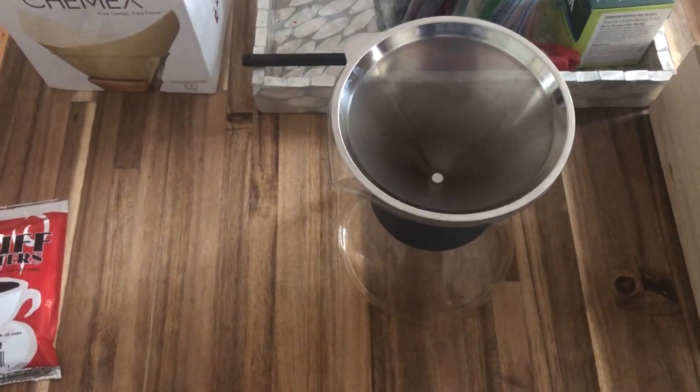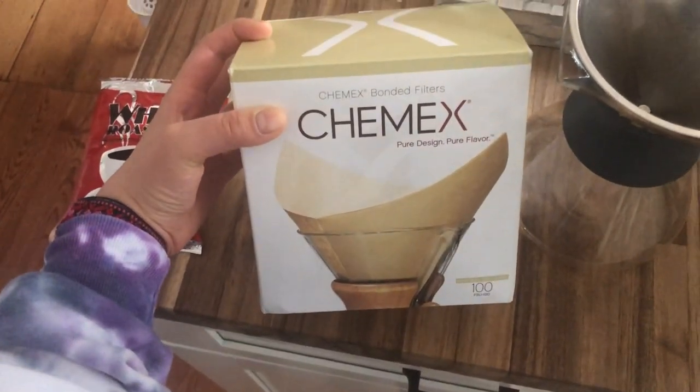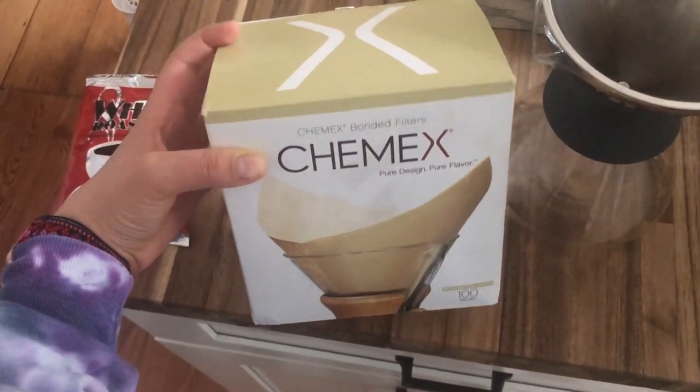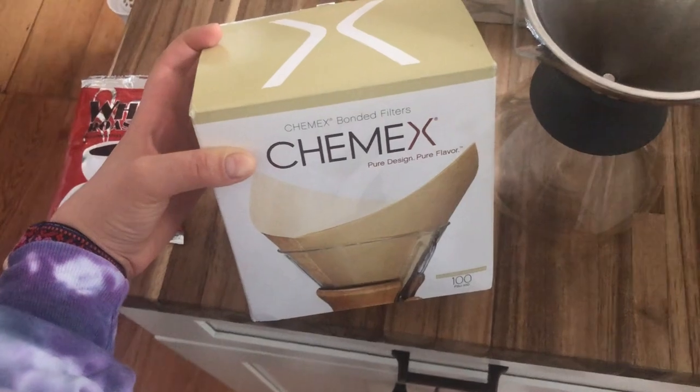A second really important part that you're going to need is a box of filters. I got my box of Chemex filters for $10 at my local Williams Sonoma, and you can order them online as well.